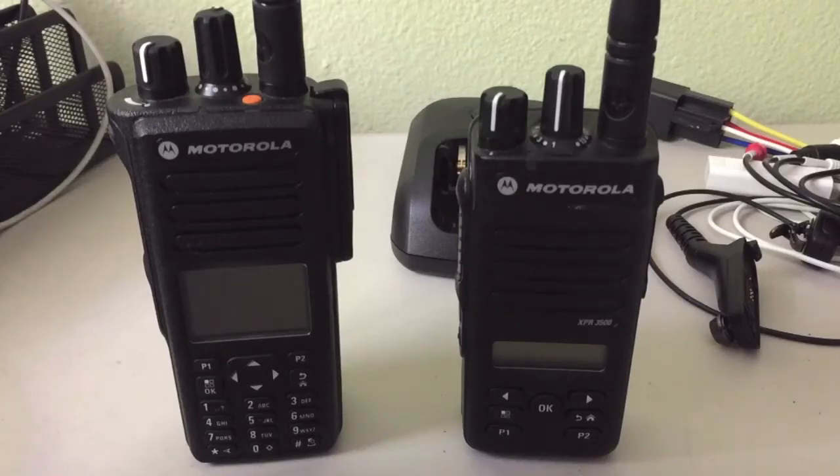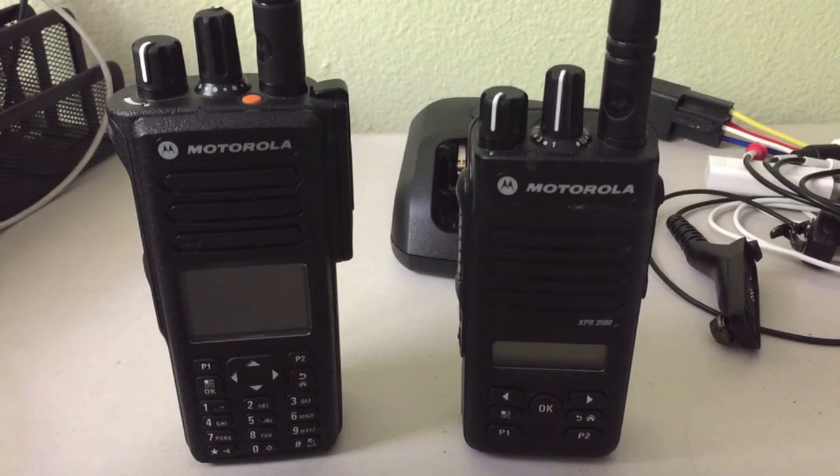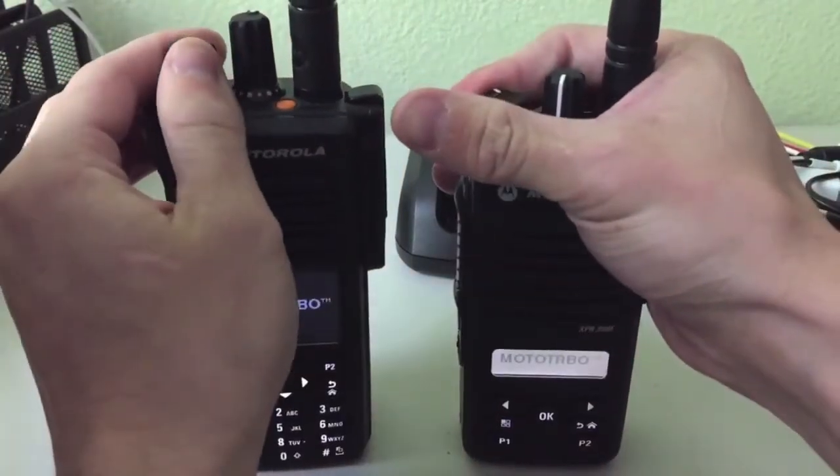Hey guys, how's it going? I just wanted to go over really quick how to do the text messaging between the radios. I'll have a later video on how to put this in your radio through the programming software. So let me go ahead and power these up.